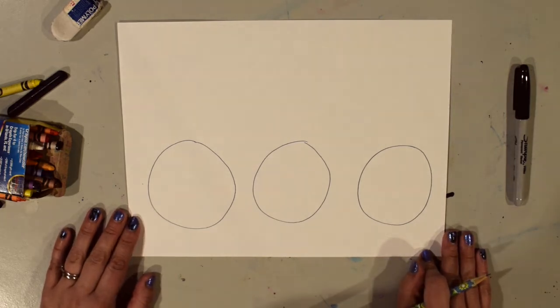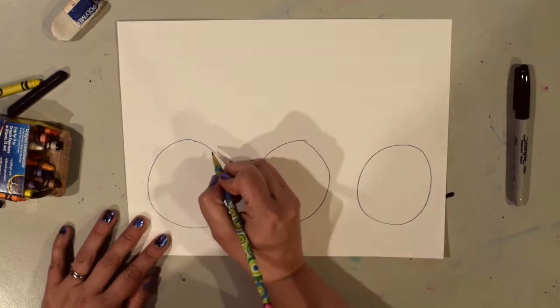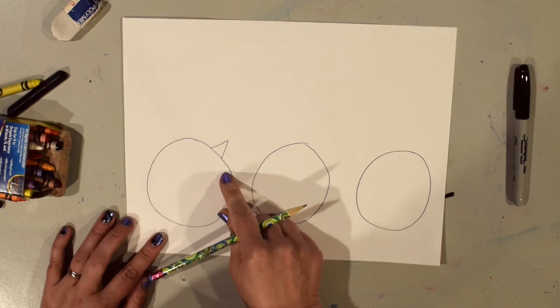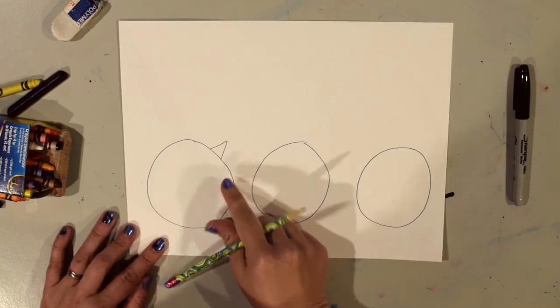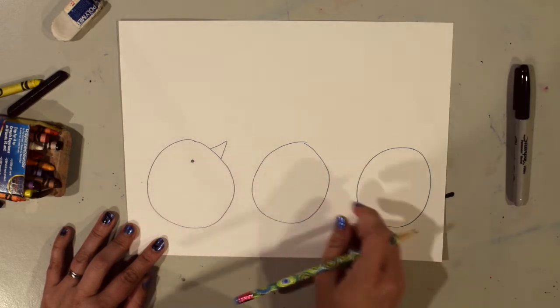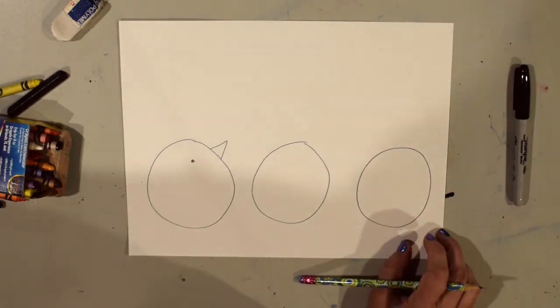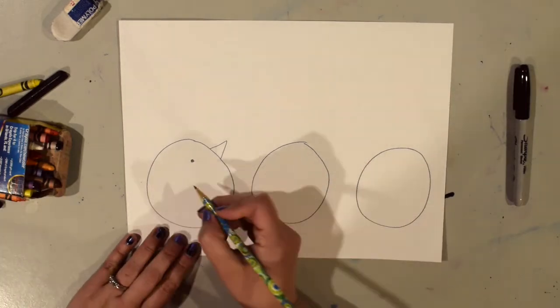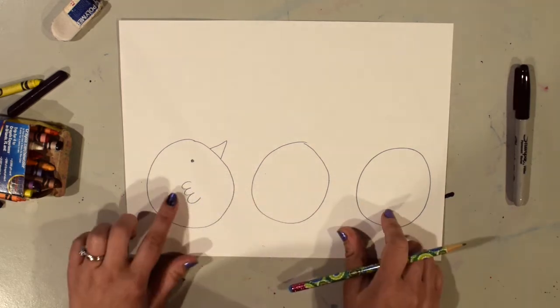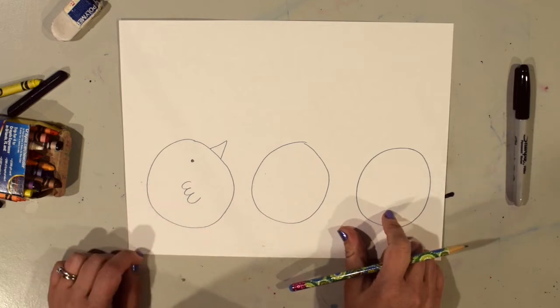The next shape I'm going to use is a triangle. I'm going to use a triangle shape to make the beak on this first bird. And I'm going to give it one eye — we're looking at the bird from the side, so we just need to draw one of its eyes. For the wing, I'm going to do a bumpy line like that for the wing.